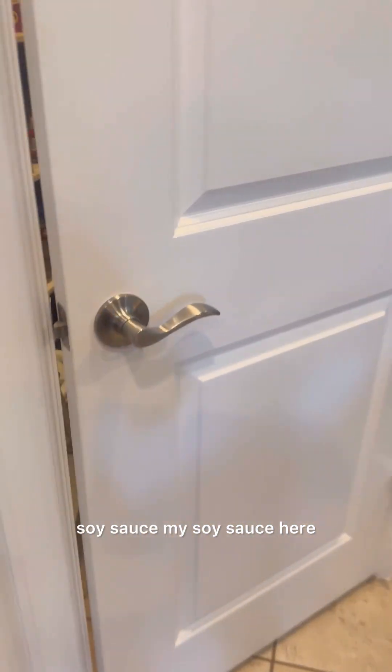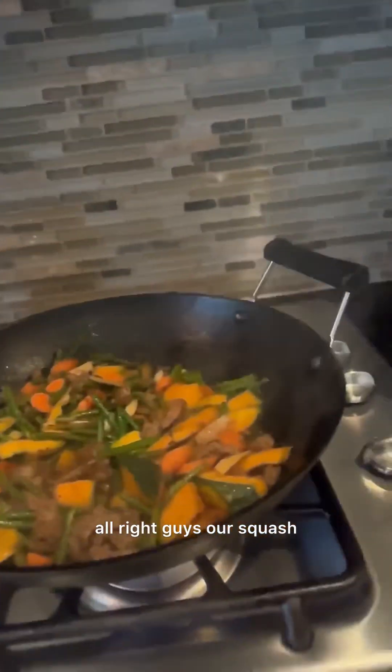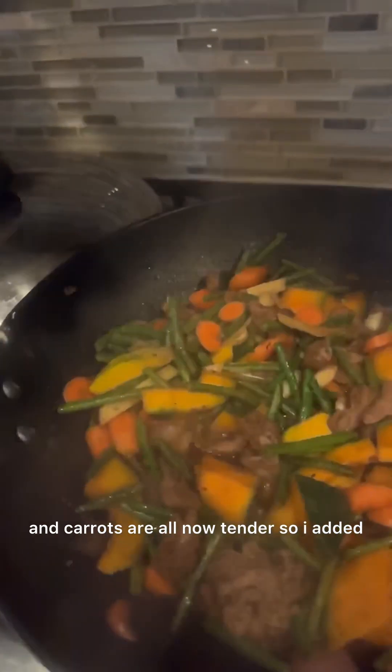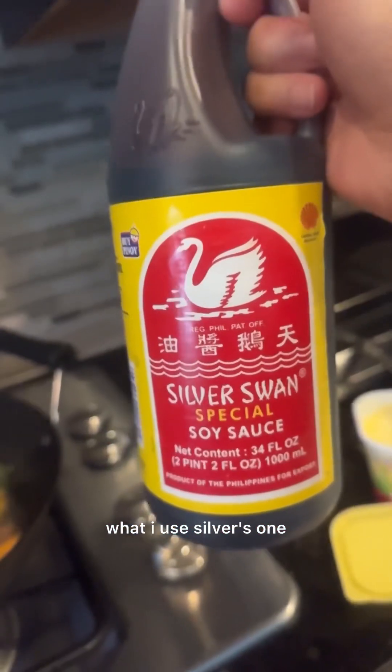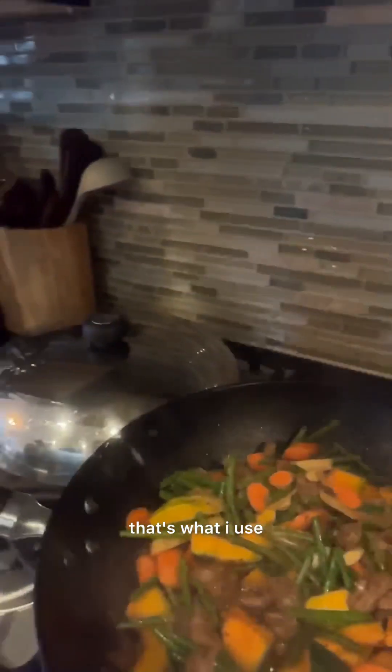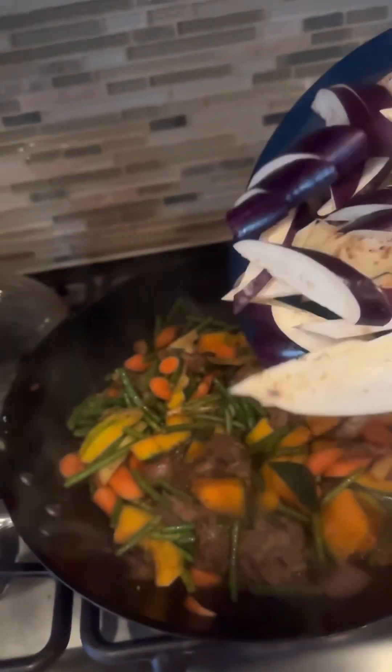It's not done yet so I'm going to prepare my soy sauce. All right guys, our squash and carrots are now tender. I added soy sauce — I use Silver Swan. That's what I use every time I cook, even when I was in the Philippines. Now we're going to add our eggplant.